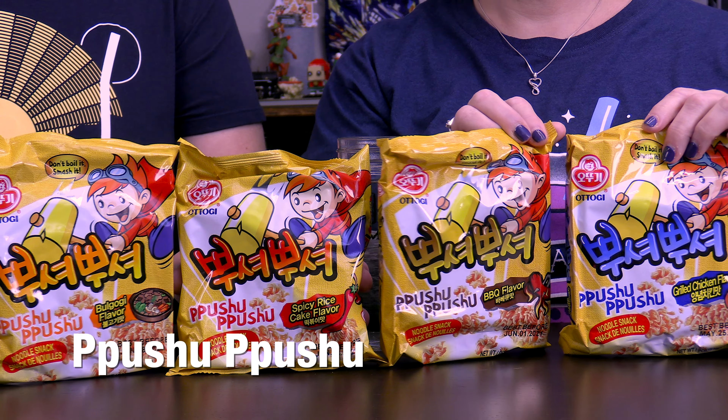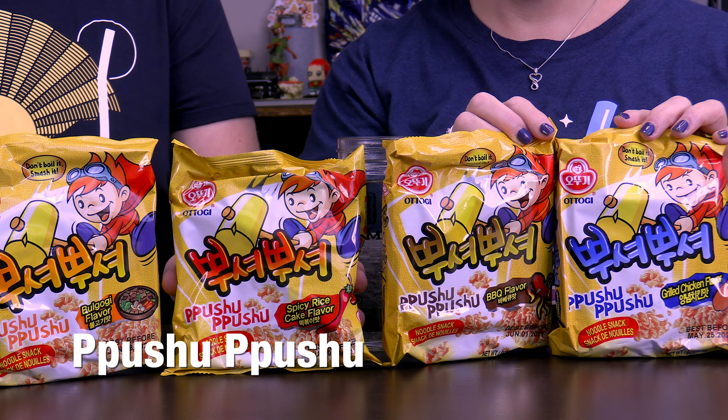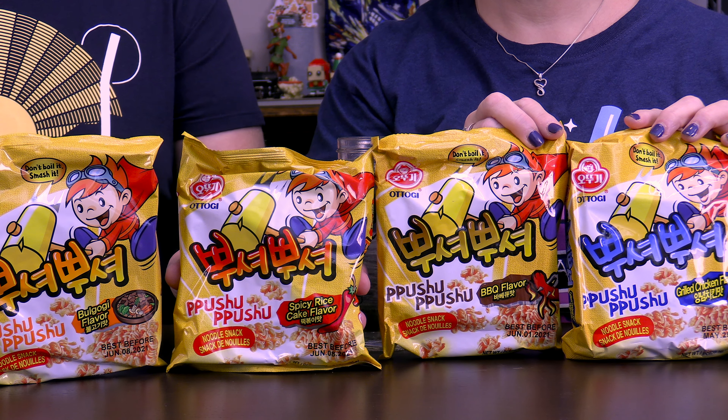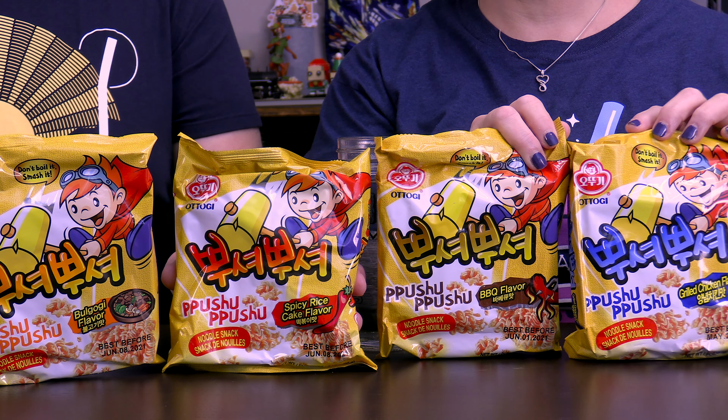We thought they were going to be ramen noodles. Well, no. I knew that they weren't, looking at these at the store. And that's why I bought them — because they weren't ramen noodles. But they kind of look and feel like ramen noodles. It says, 'Don't boil it. Smash it.' They have the ramen noodle consistency, like little bags of ramen noodles, all squished together. But we have the bulgogi flavor, and they're called pushu-pushu.